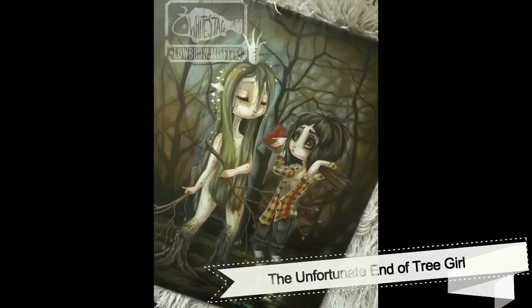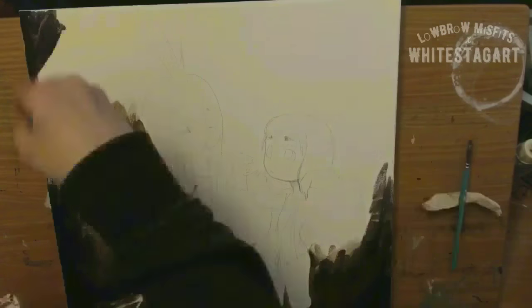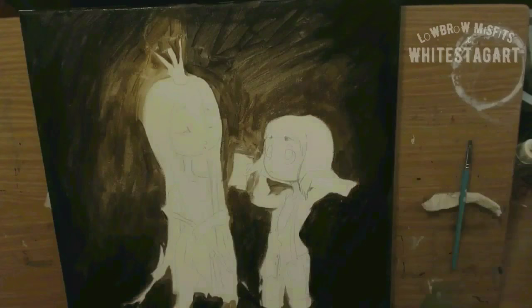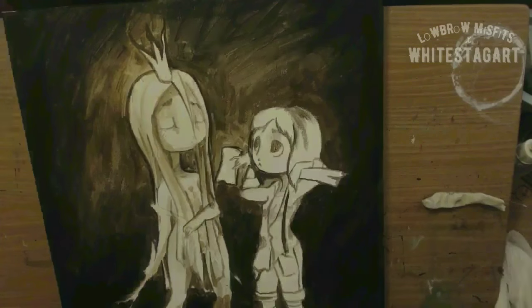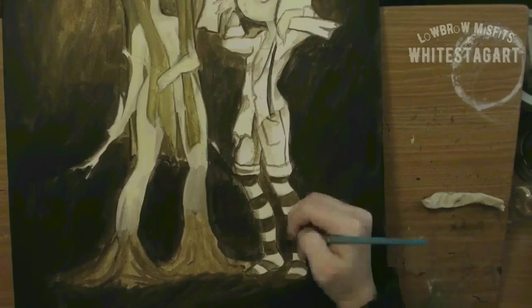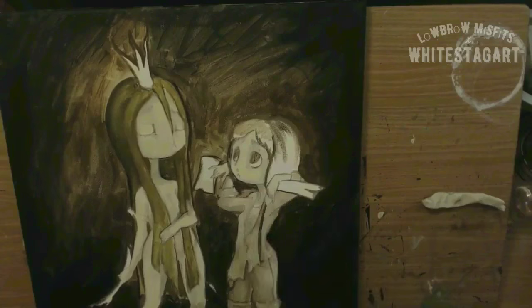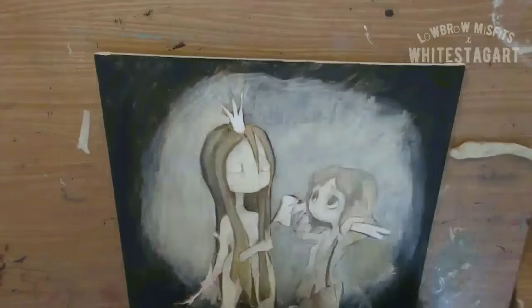Hey everyone, White Stag here. I have been gone for a while — it was completely unintentional. I kind of had a bit of artist block. I think I touched on the subject a while ago in one of my videos. I really loved working with canvas back with Marco Polo.